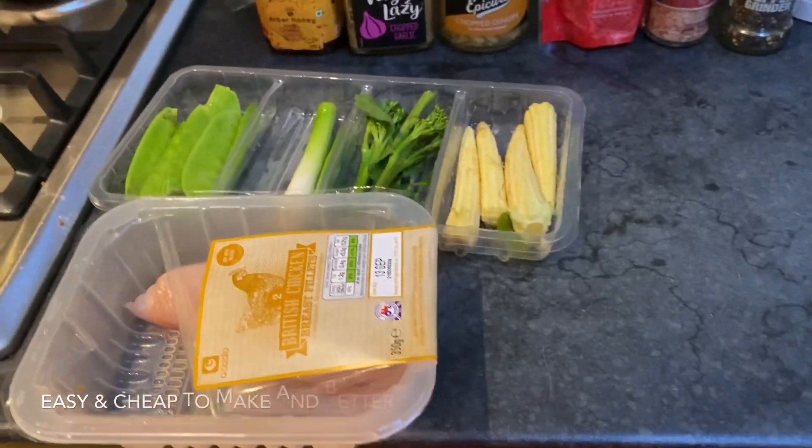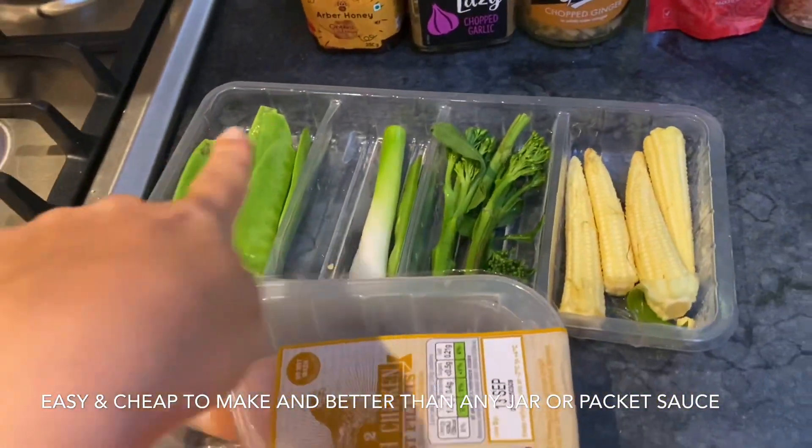Well, it's been a productive day, darlings, and now it's time for some supper. On the menu tonight is chicken teriyaki stir fry with vegetables. It doesn't sound like a lot, but it is so delicious and it's so easy to make from scratch. Like, never buy teriyaki sauce — this will change your life. Here are the ingredients: chicken, obviously, and some stir fry veg.